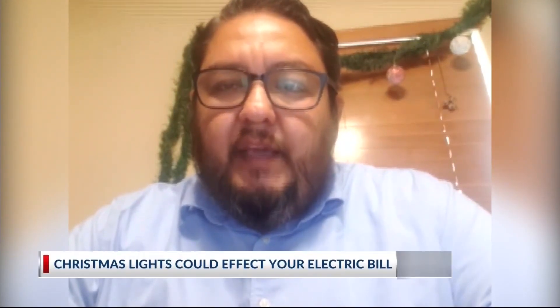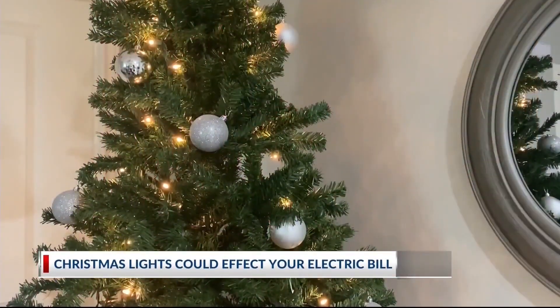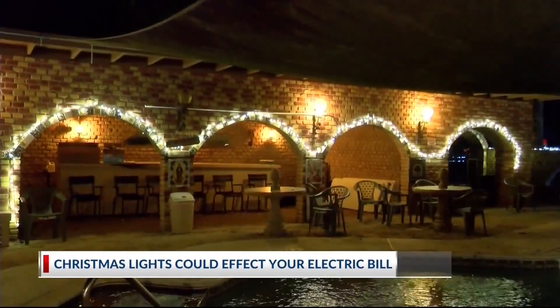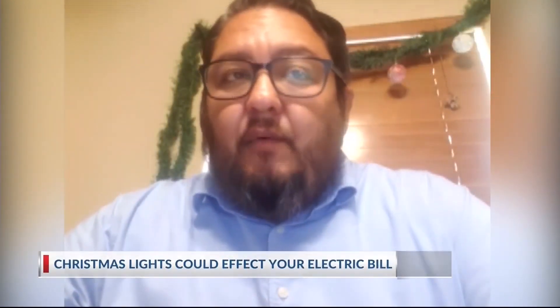Make sure that you avoid the small hazards because they can turn into a big hazard. Spokesperson for AEP Texas, Eladio Jaime, says there are several hazards you don't want to overlook when decorating for the holidays. We ask our customers to inspect their lights and the wires before they hang them up. If they see any frayed wires or exposed wires, we do ask them to toss them out and replace them.